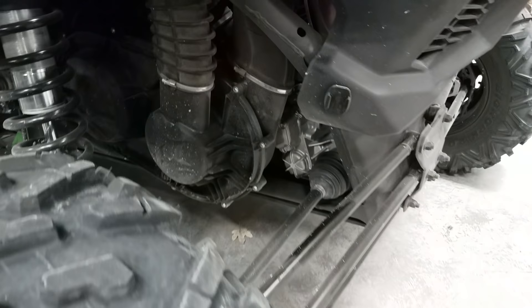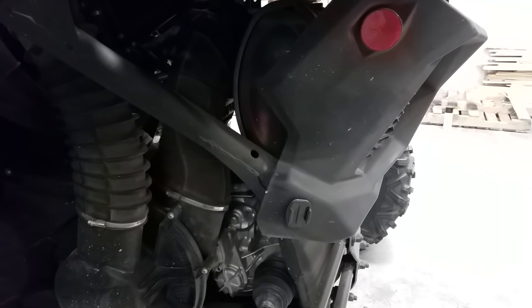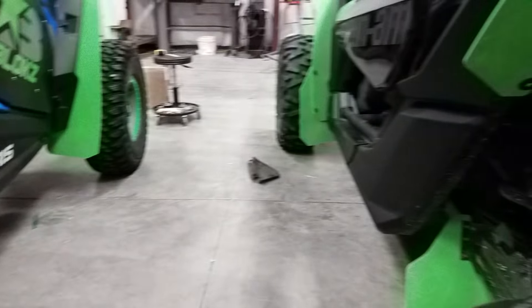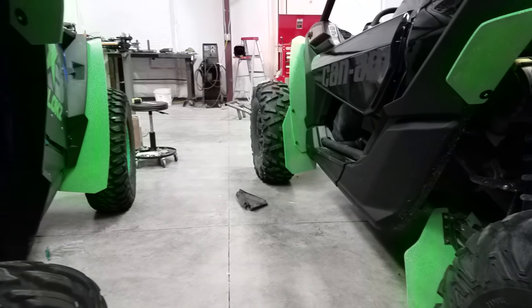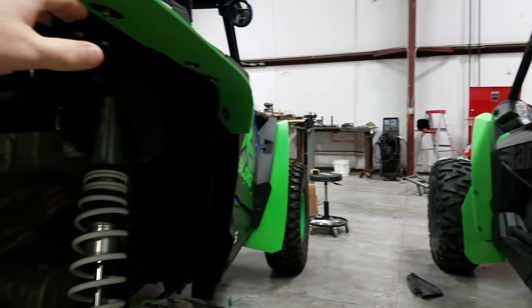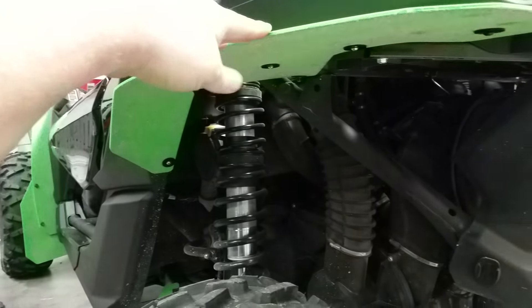I'm glad that the Can-Am went to the rear engine, which they pretty much copied from Polaris, and it is a good design. Clearance — it's interesting, the Polaris actually has more clearance from the tire to the top of the fender than the Can-Am does.